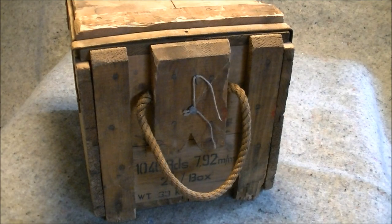Hi there guys. In this video we're going to open up a crate of 7.9257mm ammunition, better known as 8mm Mauser. A friend of the channel kindly let me have this crate of ammunition which he purchased at an auction, so that we can open it up and see what's inside. When it's all done it's all going back to him.